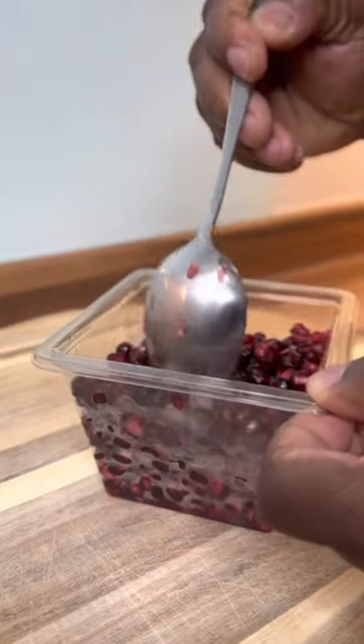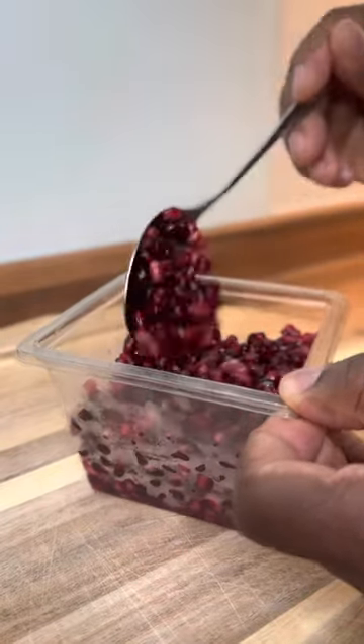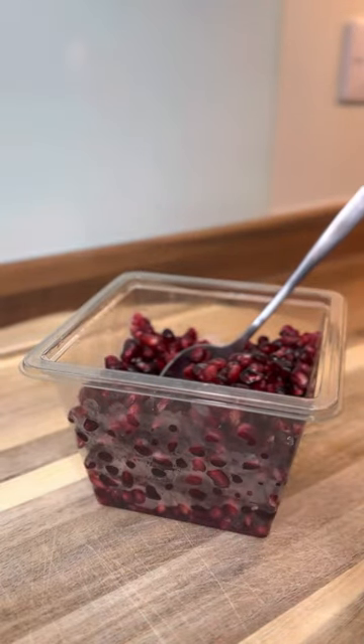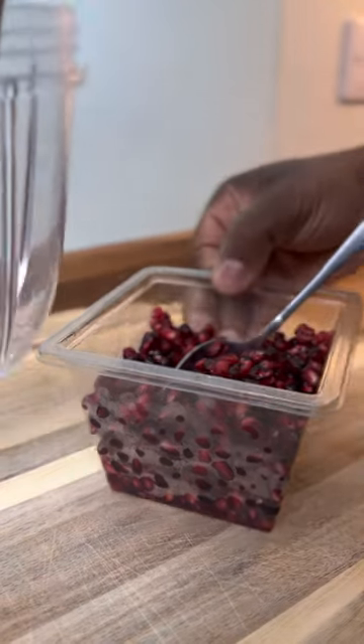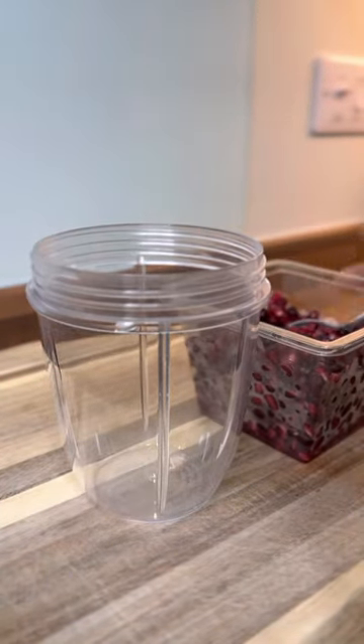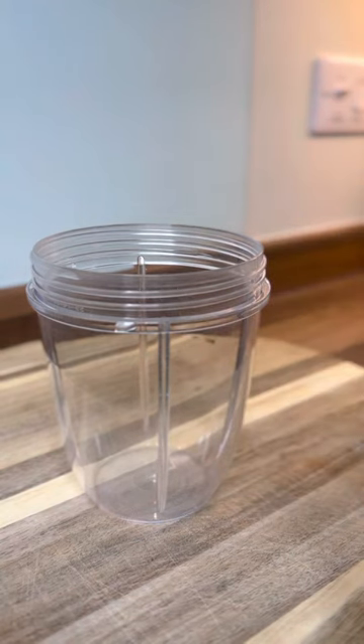Pomegranate seed — you can get this in your local shop or your supermarket to buy. Good morning to every one of you guys who take the time to come on the show. Thank you so much for watching. It's gonna be a simple video but very effective. The first thing we're gonna need to do is get our blender. It's gonna be short and spicy.